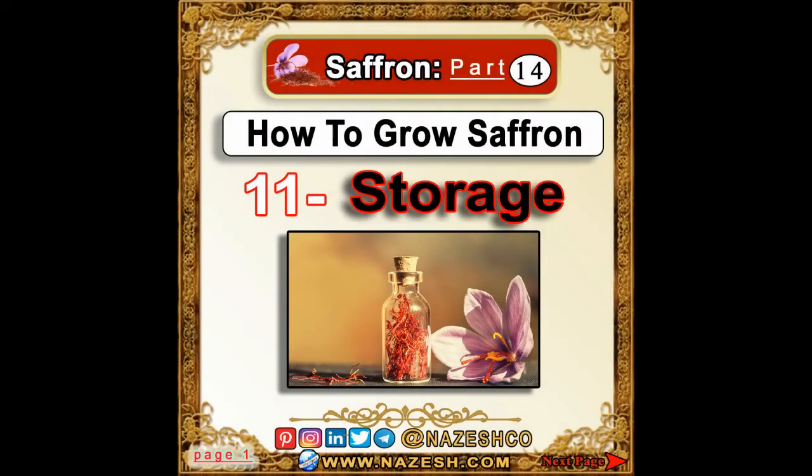Saffron. Part 14. How to grow saffron. 11. Storage.